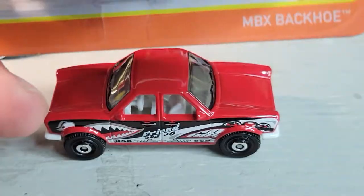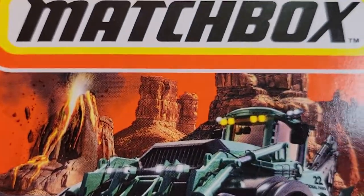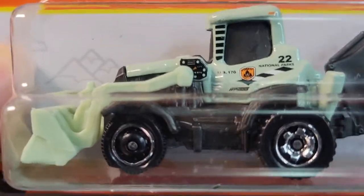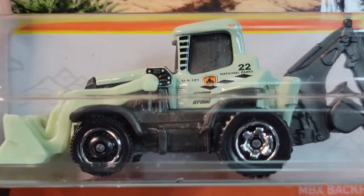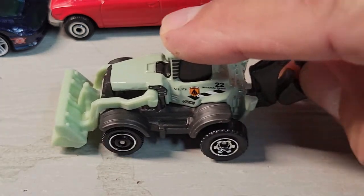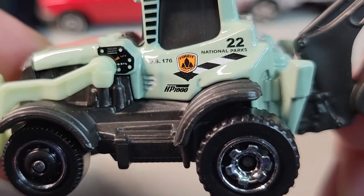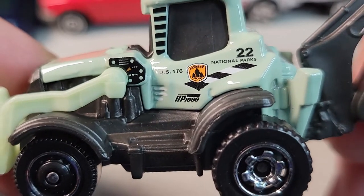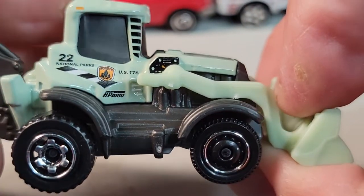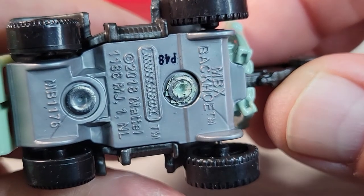And then we have another Matchbox Backhoe, 29 out of 100. Here's the card art — I've already opened one of these but you need a few for the job site. Let's open another one. Here's the backhoe — nothing in the back moves but this goes up and down, and it has the national parks deco on it. Pretty cool. It's the backhoe.